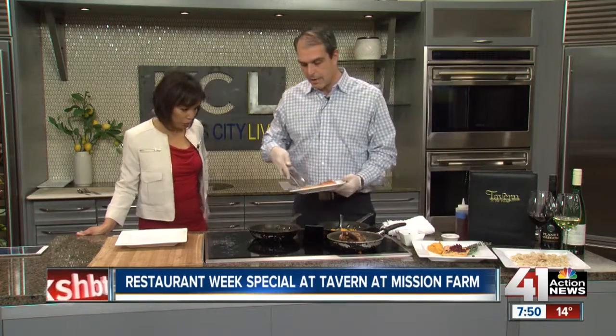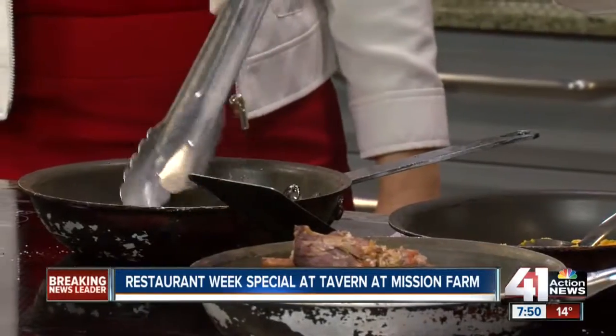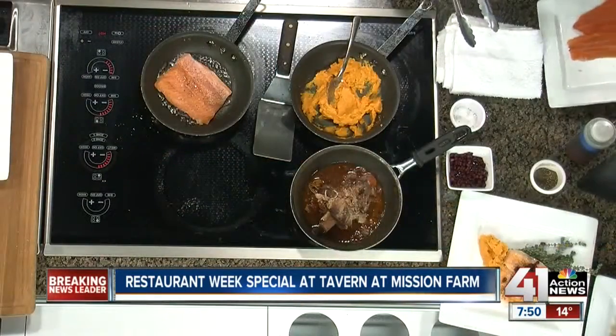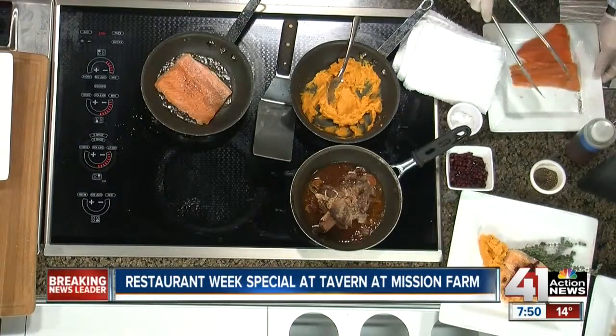We're just going to put a little salt and pepper on it to season it. The oil is hot — we want to make sure it's always hot. That's really key. That way you get a nice sear on the outside of it. So put it down in there. How many minutes each side? You probably want to go about three or four minutes on each side. You want to be very careful not to overcook it, obviously.